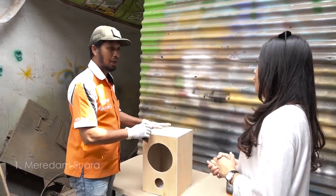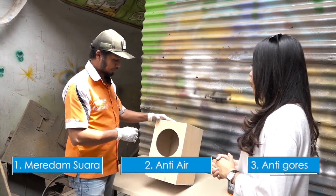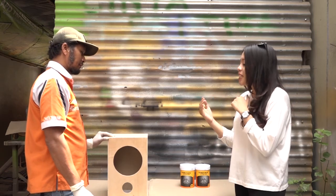Fungsinya untuk meresam warna — satu. Dua untuk anti air. Dan ketiga untuk anti air. Pak, saya penasaran banget sih cara pengaplikasiannya. Stepnya apa aja sih pak?